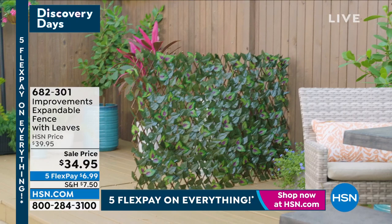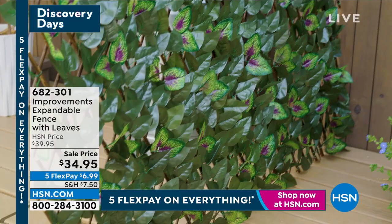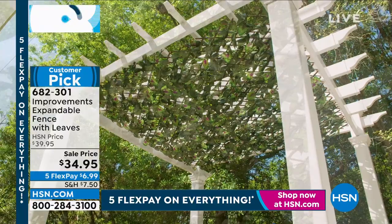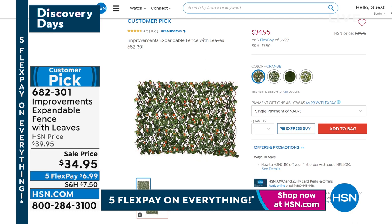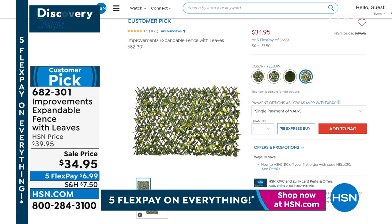If you've got some areas that are a little unsightly, you can disguise them — cover them with the Improvements expandable fence with leaves. You're going to choose whether you want the purple, yellow, orange, or white. You'll get green leaves with a little color interspersed. You just expand it and open it up, and now you can block whether it's a trash can, an air conditioning unit, or a balcony you want to conceal — and have what looks like a beautiful ivy-covered fence. We took about $5 off the price. Item number 682-301.